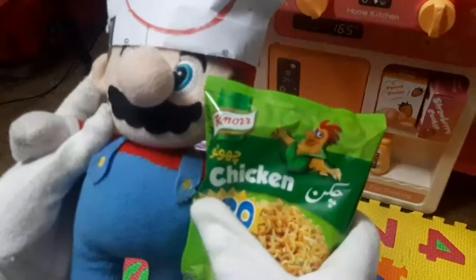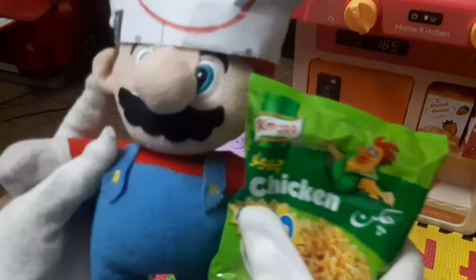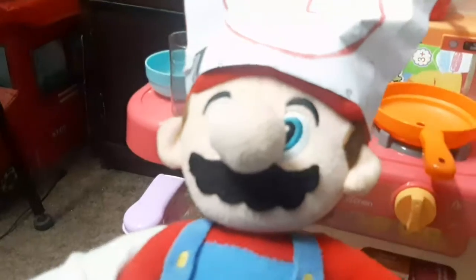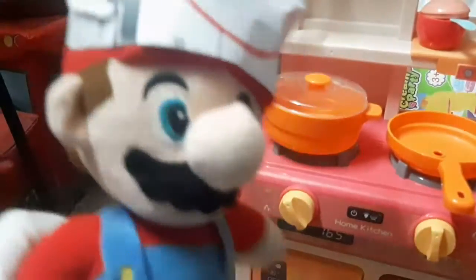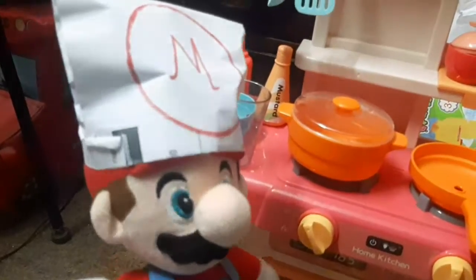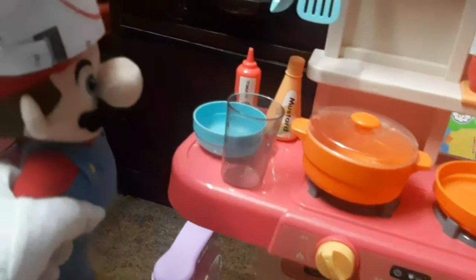Here is the canola noodles. Here it is, guys — this is the chicken noodles. Hey guys, first of all I need the cooking pot. Where is my glass? There it is!